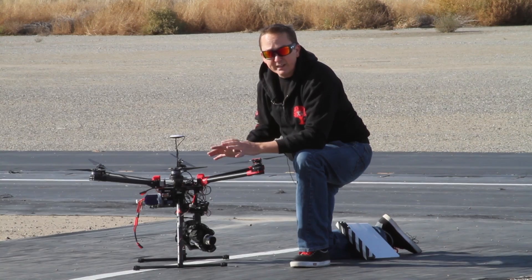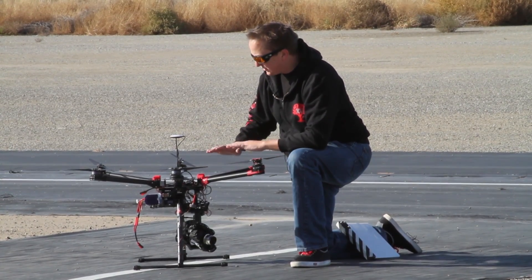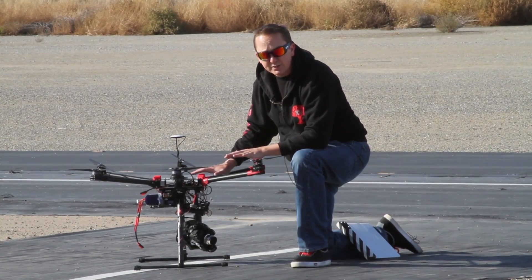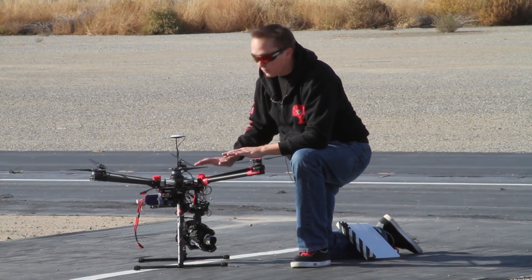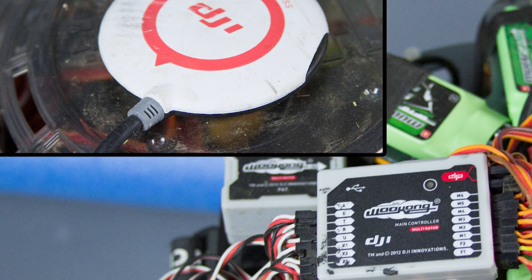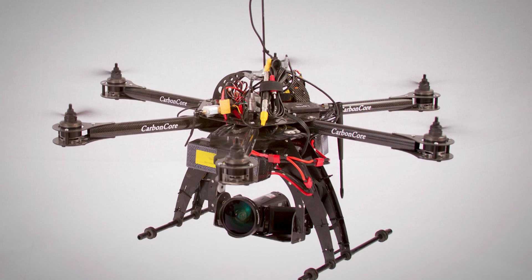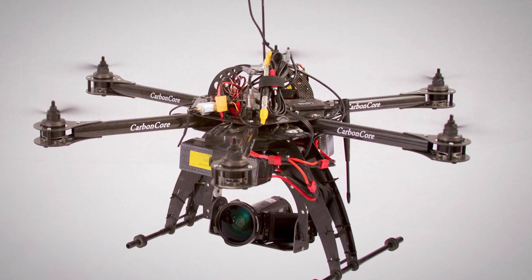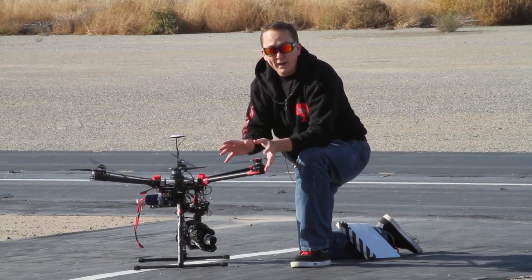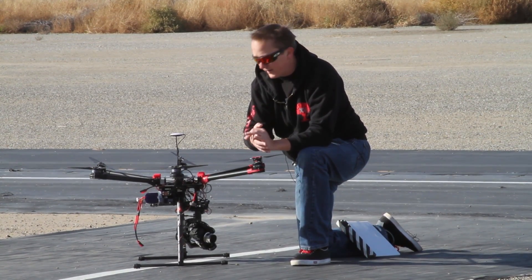The body comes in three different flavors: just the frame for around $1,400, or with the WKM system — their older guidance system. I've used it in the past and had mixed results, some good, some bad. It's very touchy and you have to set it up very carefully — it takes about six months of shakedown before you can actually use it for anything professional.